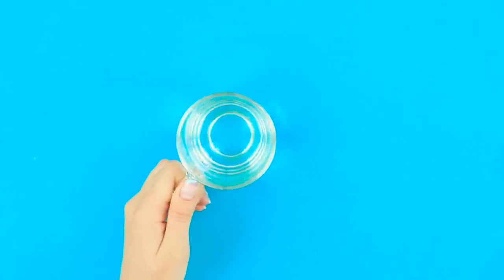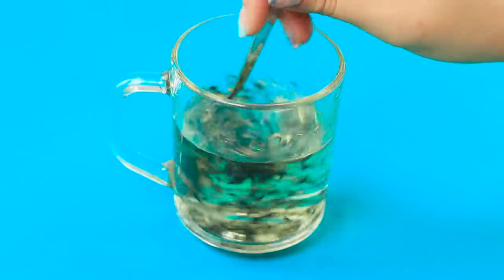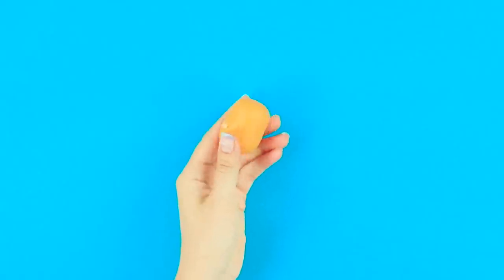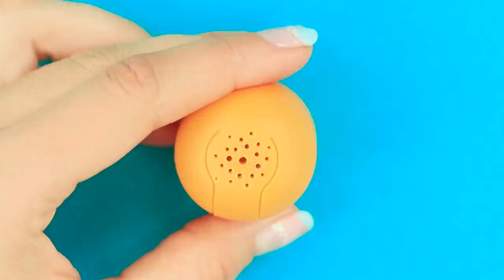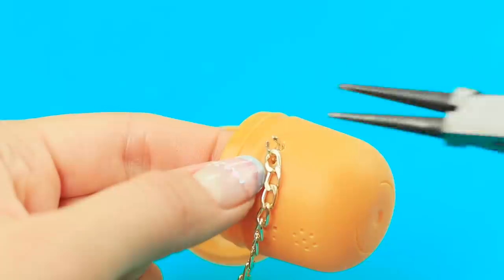Nothing brightens up a kitchen like cute plants! Don't you think so? You know that loose leaf tea is way healthier than bagged, right? But these leaves in your tea drive you crazy! Don't worry, we have an idea for this case! You will need a plastic egg from a Kinder Surprise! Heat it and cover the surface of the egg with holes! Make two more holes on the other side! Fasten a chain!